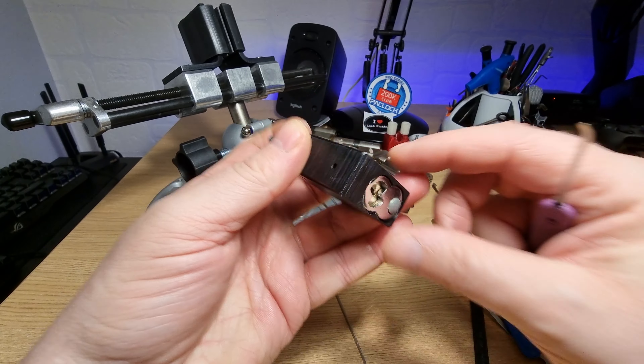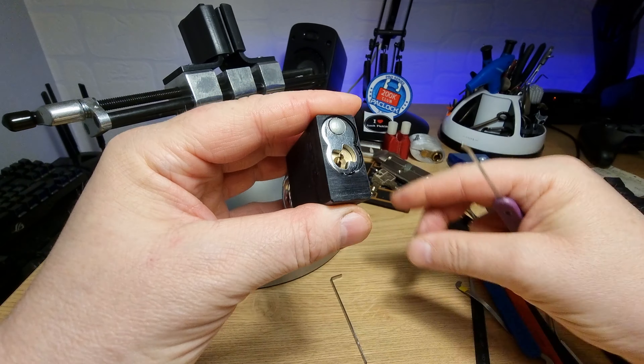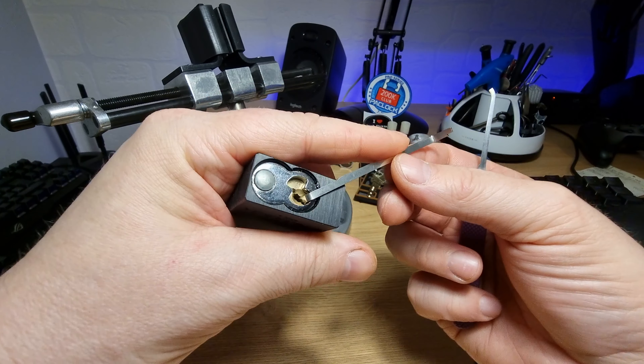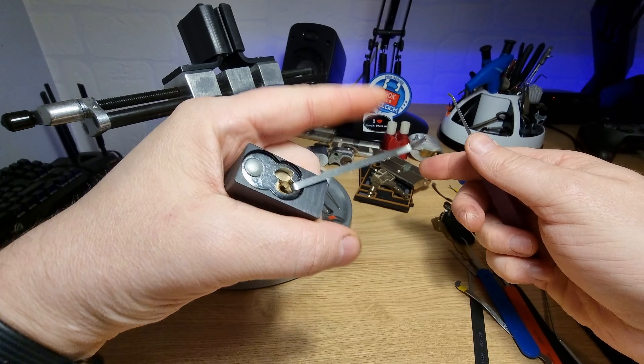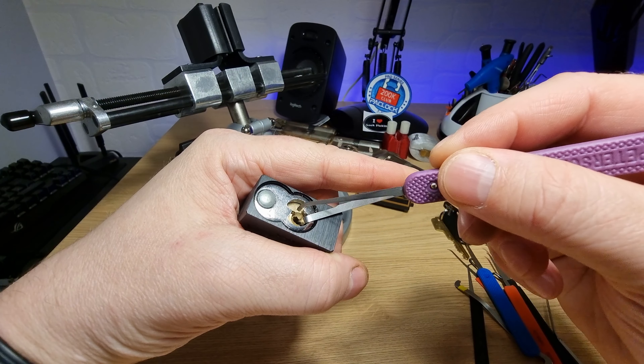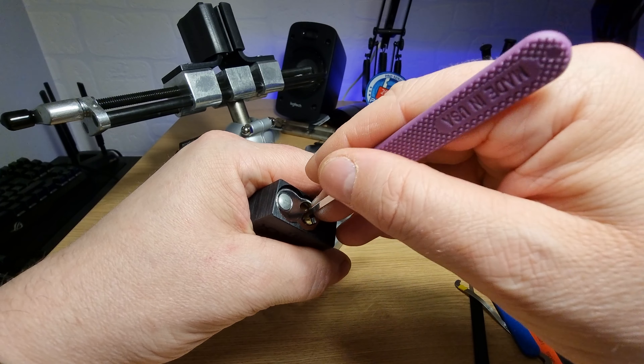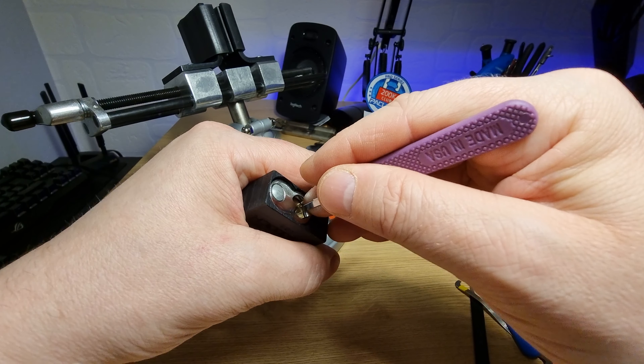We'll zoom out with a bit of heat. We'll use the bottom of the keyway tension to try and save the warding on the keyway — it can get damaged quite easily with the top of the keyway tension.